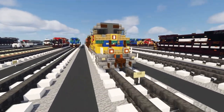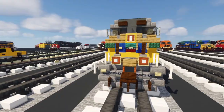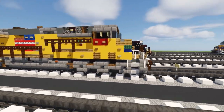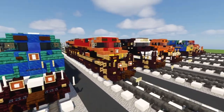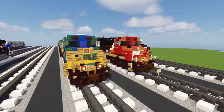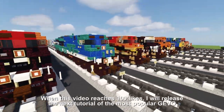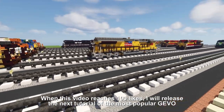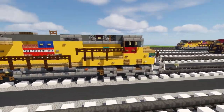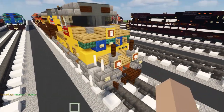I'll be showing you how to build both sides in this tutorial, because I know a lot of people have been asking for that — even though it takes a lot longer to film. I'm also working on more Tier 4 GEvo liveries, so if you have a specific one you really want, let me know in the comments and I'll work on whichever is most popular.